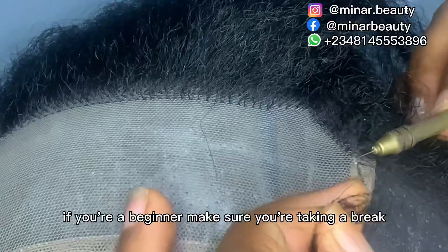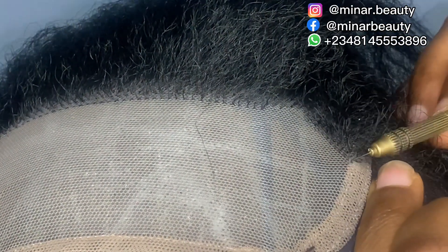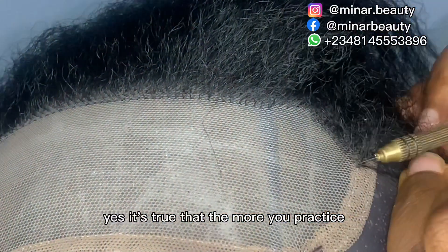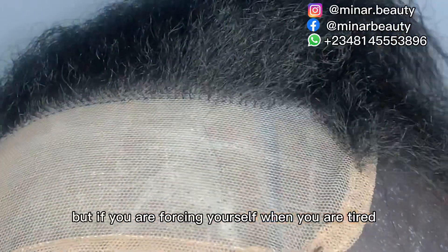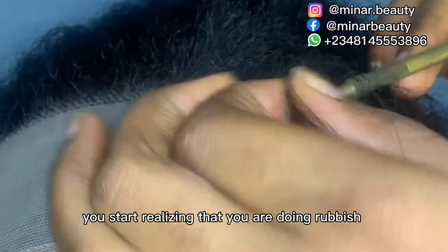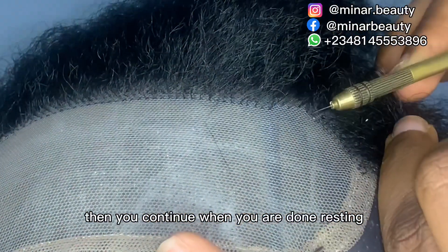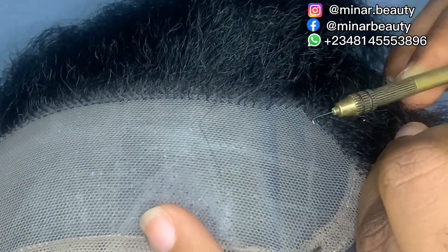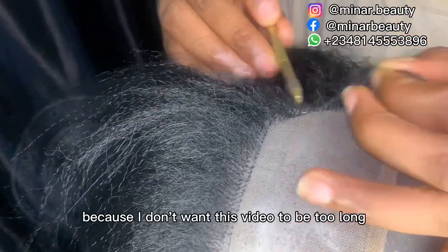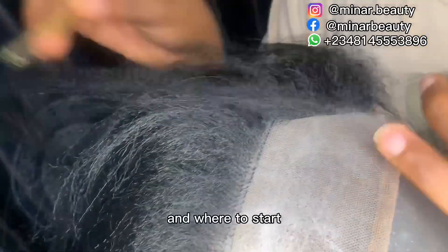If you are a beginner, make sure you are taking breaks — you don't have to finish the whole closure in one day. The more you practice the faster you become, but if you force yourself when you are tired you start doing rubbish. It's advisable to take a break when tired, then continue when rested. I have to fast forward this part — ventilating the middle part first makes it easier for me to know where to stop and where to start.